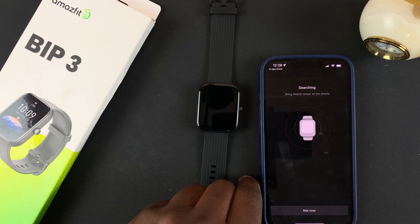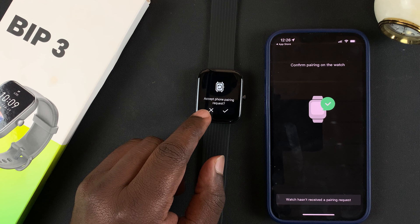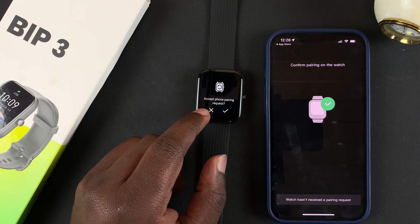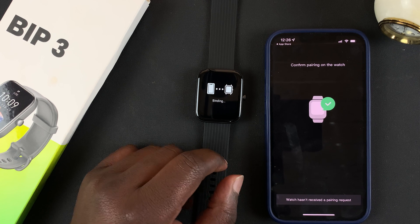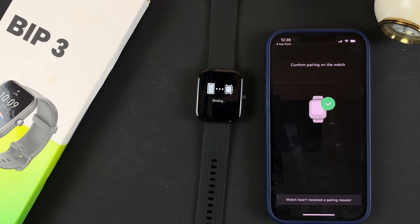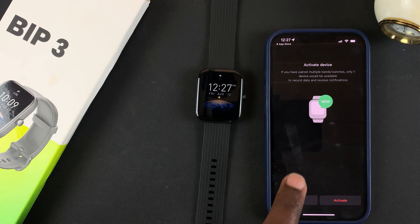It's going to take a few seconds to detect. Once it's detected, the watch will say Accept Phone Pairing Request — tap Yes. Then give it time to bond with the phone. Now as you can see, it's paired successfully.